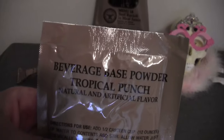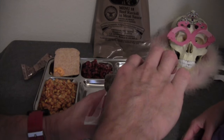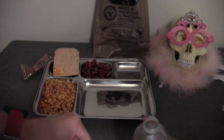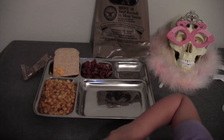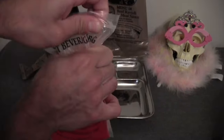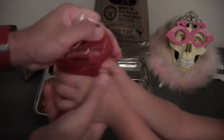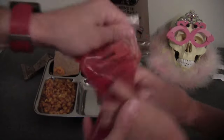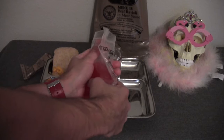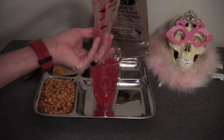Next we'll make the beverage base powder Tropical Punch. For that I'm going to use the hot beverage bag. First we'll put the powder in the bag. This calls for 12 ounces of water, so it's up to this line. Stella, can you give me some water? Keep going... Stop! Let's get as much air out and seal it up so it doesn't leak. Stella, can you help me shake this? Now let's put it in the glass. It didn't mix all the way, so we're going to have to stir it.